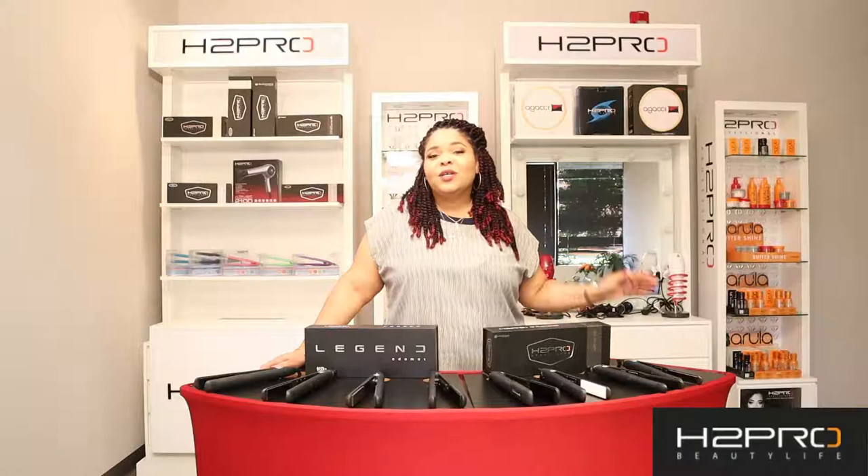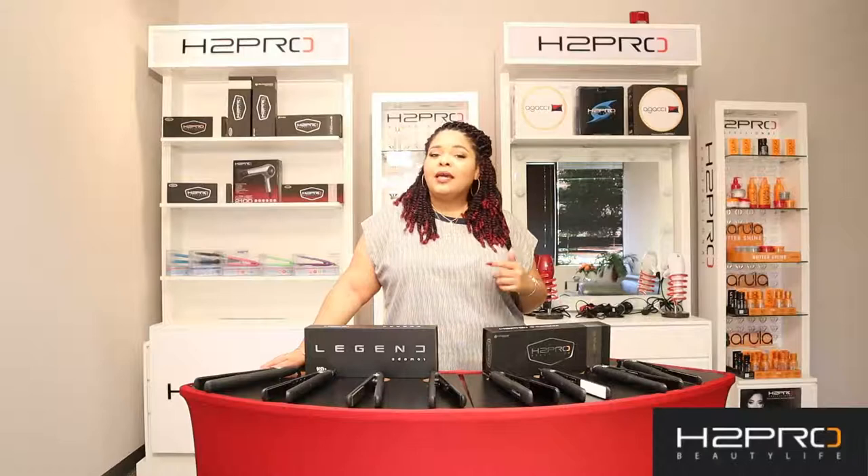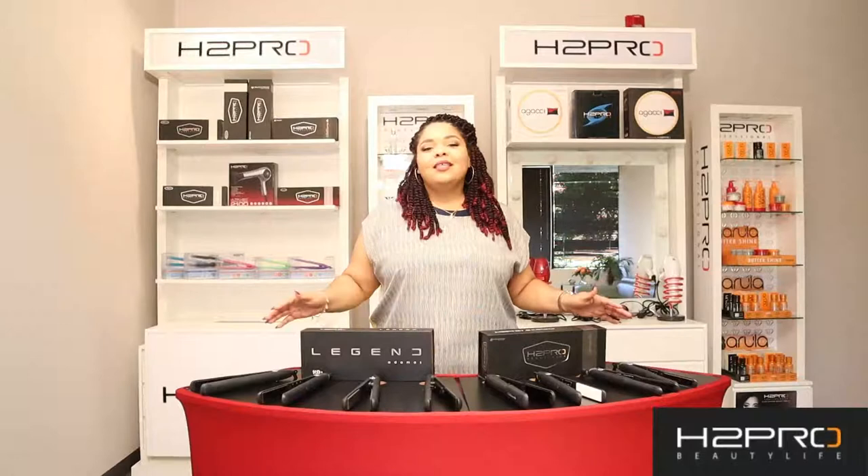Just as a quick reminder, this video is one of a series of videos introducing you to some of our new products and also our tools. To play catch up, please make sure that you go down to the description box so you can check out all the different links. In today's video we'll be showcasing our Legend Adamus and also our Black Onyx.